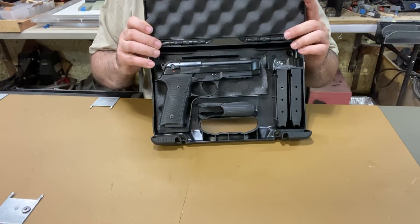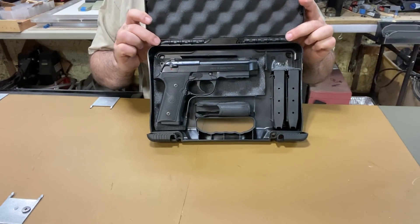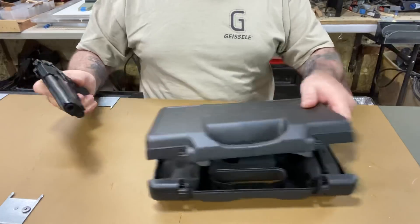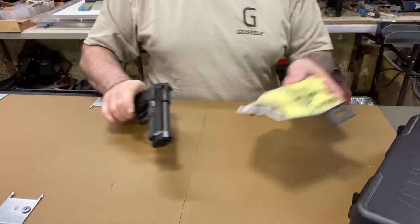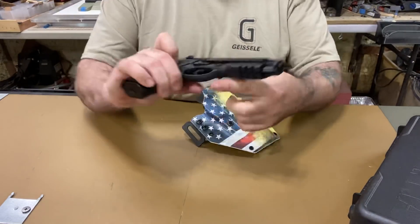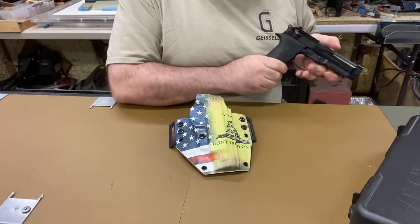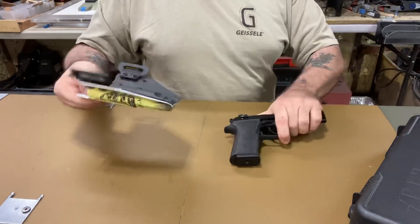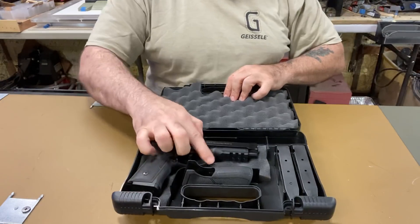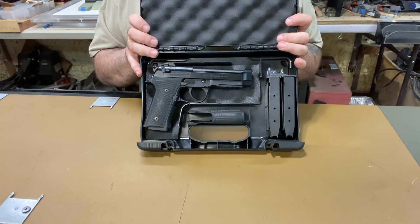The 92x comes in stainless steel and they have a performance center version and other variants. But as I mentioned — rounded trigger guard. Let's see if it works in the holster. Nope, no good. Can't put the rounded trigger guard in that holster. So if you're ordering a holster for a Beretta, just make sure you have the square trigger guard and you'll be fine.